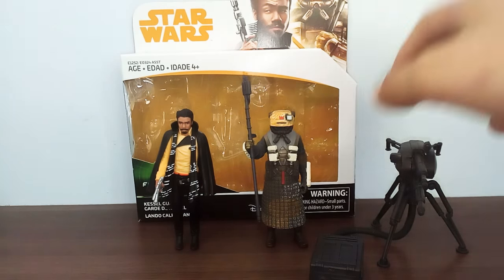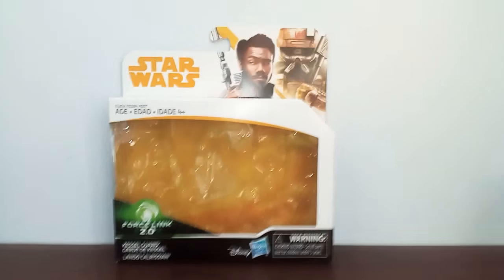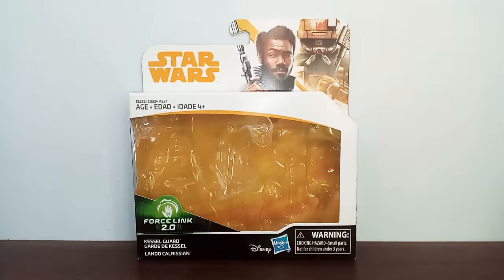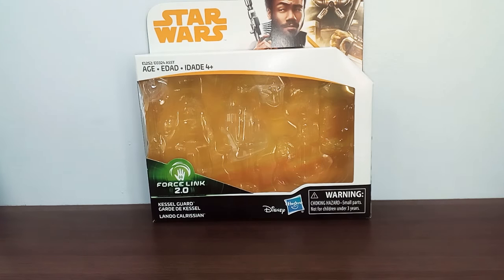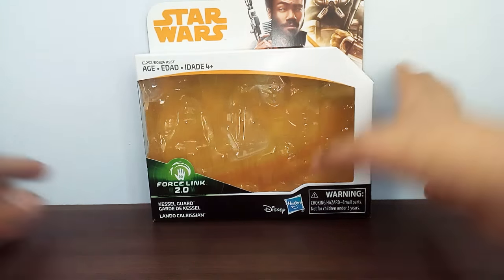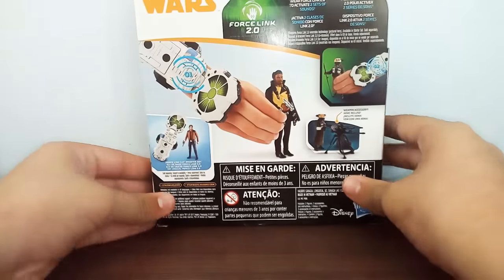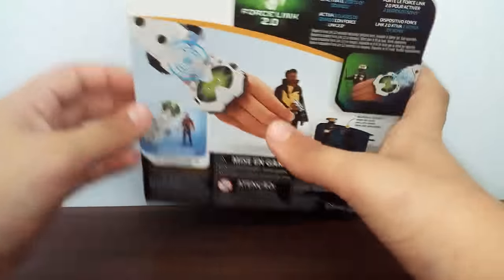As always, I put the figures to the side and let's have a look at the packaging. It's a standard 2-pack packaging from the Solo Force Link line. At the top we've got a Star Wars logo in yellow. There's a really nice image of the Kessel Run characters here. We've got the yellow bubble and the Force Link logo, and the Disney Hasbro logo. On the side we've got some more artwork from the cover. On the back it's just standard Star Wars advertising the Force Link. So it's pretty plain and simple.